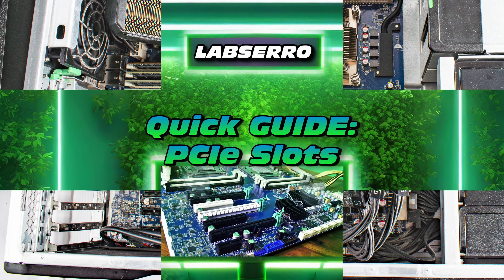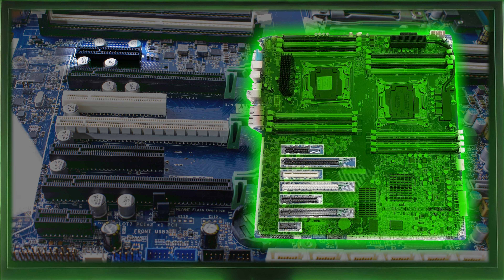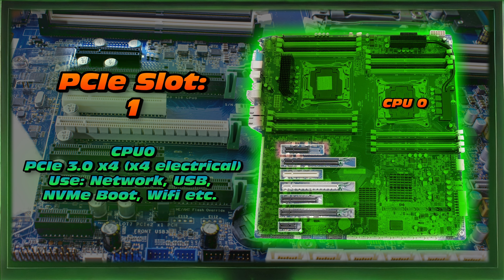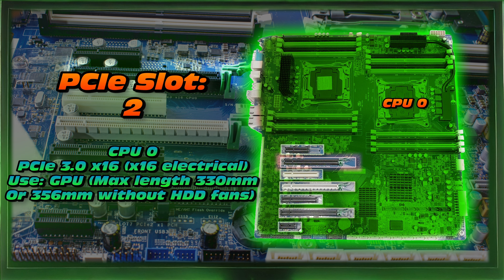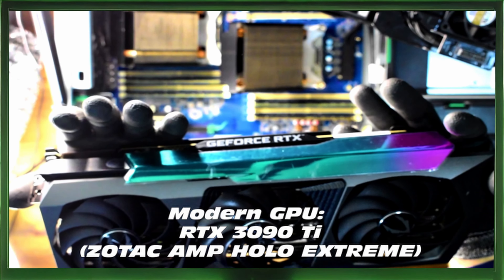Let's go for a quick guide on PCIe slots. Where are we meant to install our PCIe adapters and which slot is most appropriate for your needs? Starting with PCIe slot one, which is connected to CPU zero — it's a PCIe 3.0 X4 mechanical with four electrical lanes. Ideally suited to network cards, USB cards, maybe an NVMe boot drive, or even a Wi-Fi adapter. Slot two is also connected to CPU zero — it's an X16 mechanical slot with 16 electrical lanes. We can fit up to a 330mm GPU, or if you remove your hard drive fans, you can fit something like the RTX 3090 Ti Zotac Ampollo Extreme — literally the largest GPU you can fit in this machine. It only just fits.